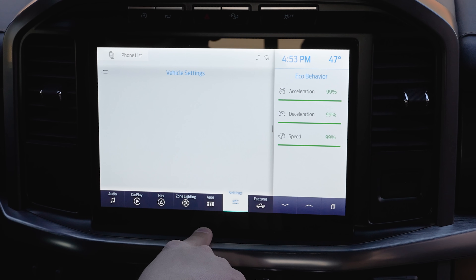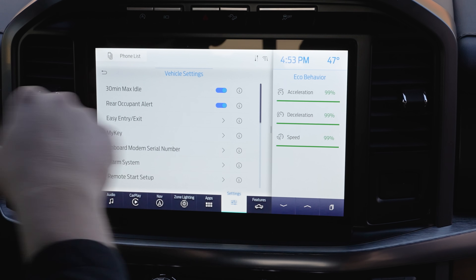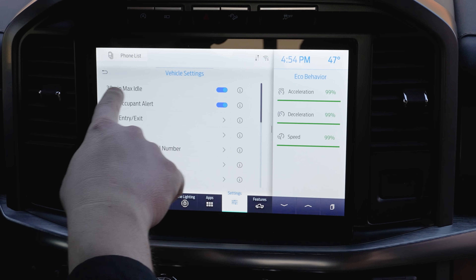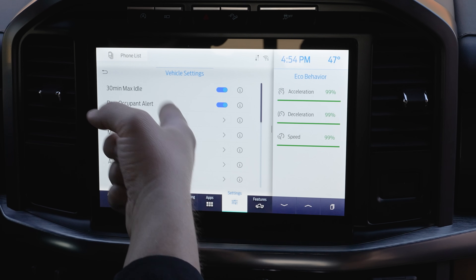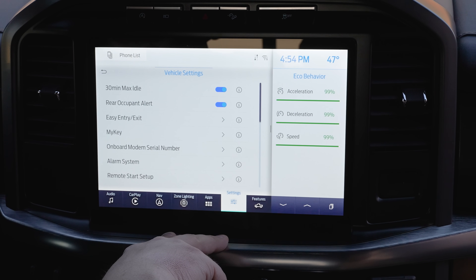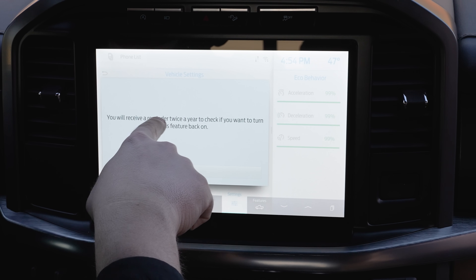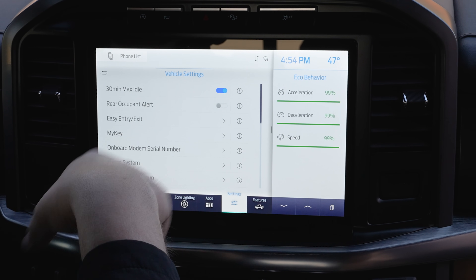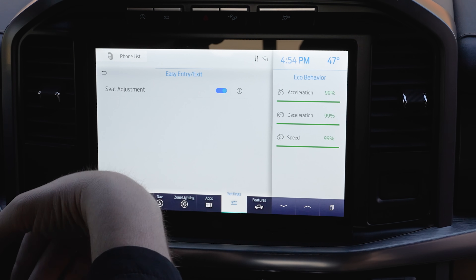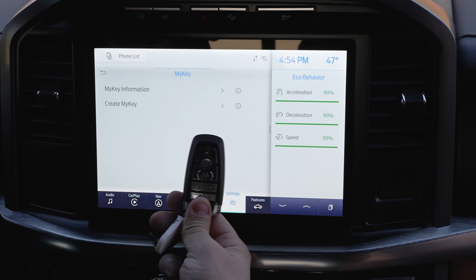Under Vehicle settings: 30-Minute Max Idle — if you've been sitting for 30 minutes, the car will automatically shut off unless you disable this. Note that this feature turns itself back on every time you restart the car, and it's there to prevent carbon monoxide buildup. Rear Occupant Alert can be turned on or off — you'll receive a reminder twice a year to check if you want it back on. Easy Entry/Exit moves the seat back automatically when you shut off the vehicle.